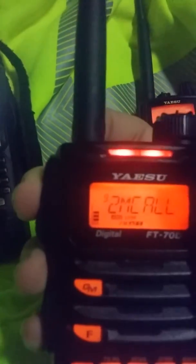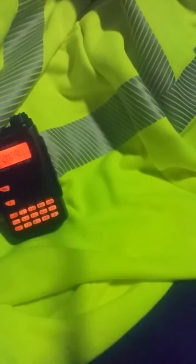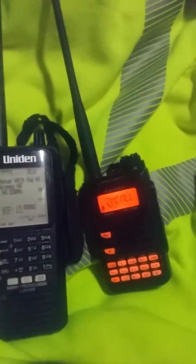I updated to firmware version 1.11, so I have Wires-X DGID 1 to 99. I've got my scanner receiving on the end — KC1IAG testing on FM. It also receives quite well. As you can hear, it works quite well — very nice.